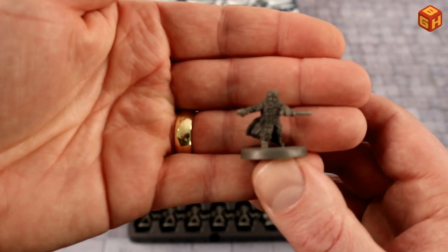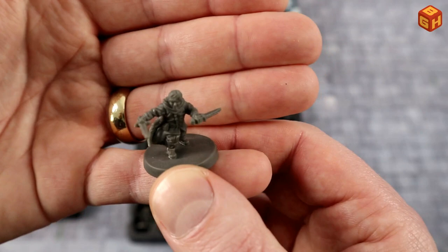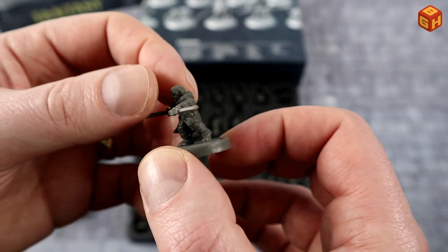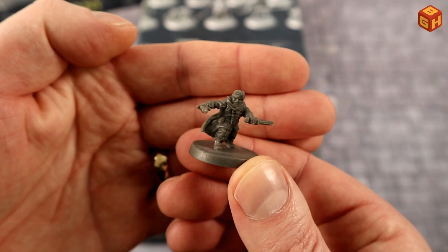This is also a small guy — could be a gnome too. According to the box it's a male gnome rogue, which could just as well pass as a halfling. He has a dagger and a short sword, wearing leather clothing with a cape or cloak with a hood. A nice ready-to-strike pose.